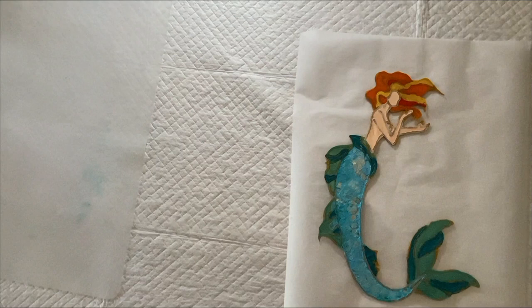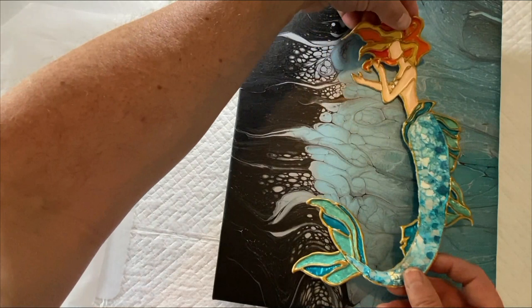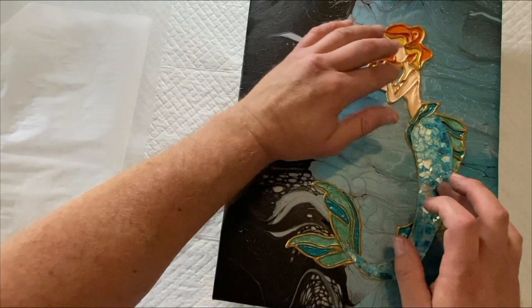Spray her off a little bit, move the canvas back. I'm doing this in my garage so there's ventilation — you want to make sure you do this in a well-ventilated area because the fumes are kind of strong. And I know I want her about there, in position. She is now in her new home on this swipe.